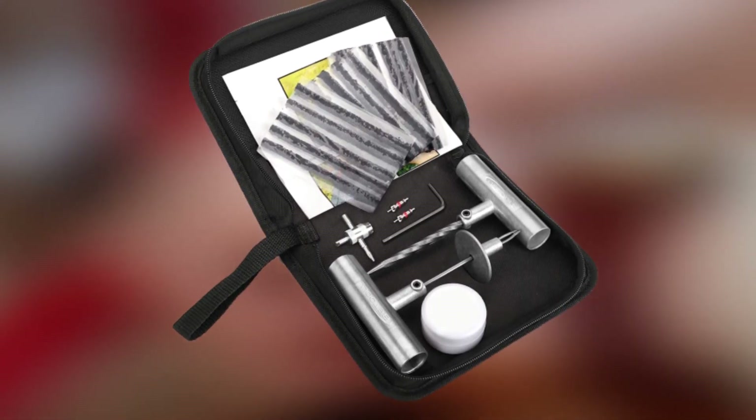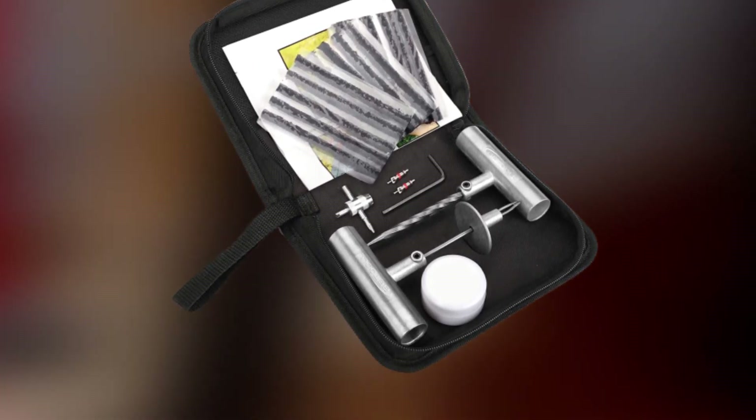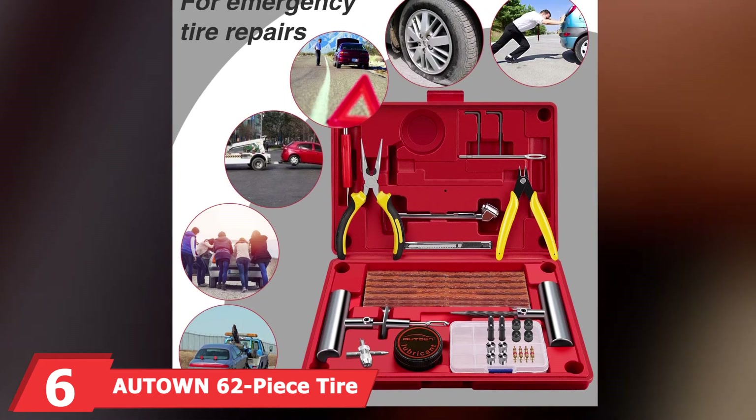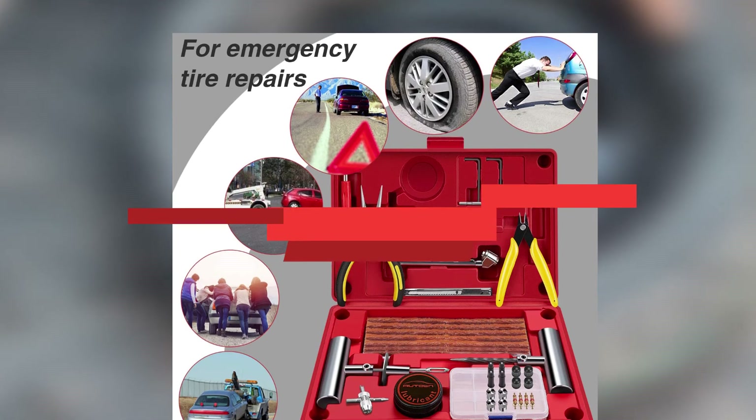Its compact size also makes it well suited to being carried in a sports car where your cargo capacity may be limited. The manufacturer backs up its tire repair kit with a full refund in the event of any manufacturing defect.